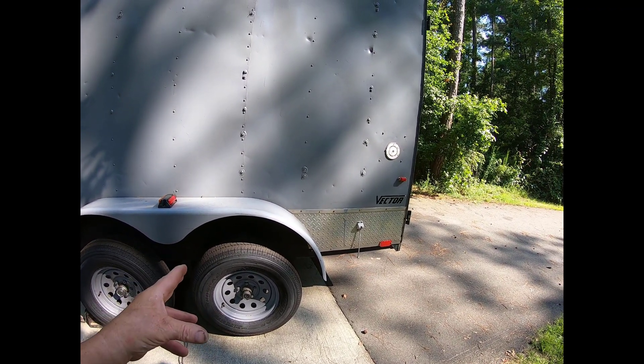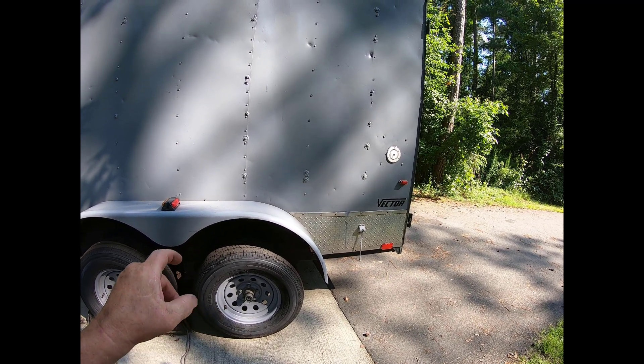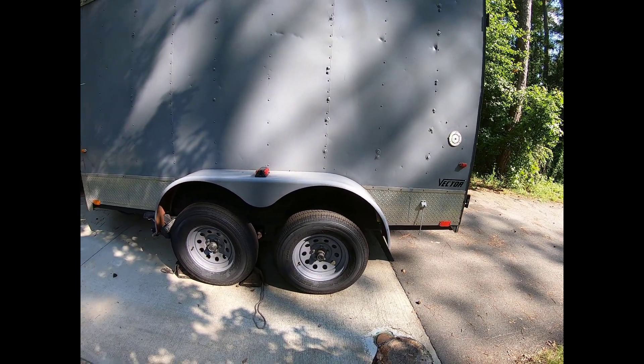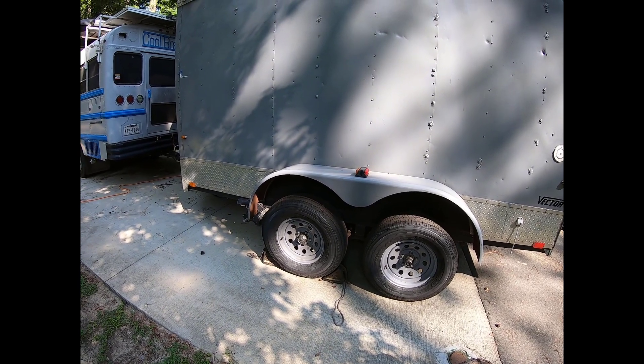The new U-bolts are for the new axles because the new axles are bigger in diameter — three inches — so I had to go with bigger U-bolts.